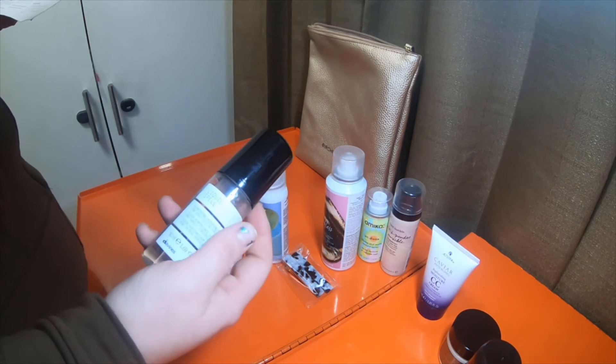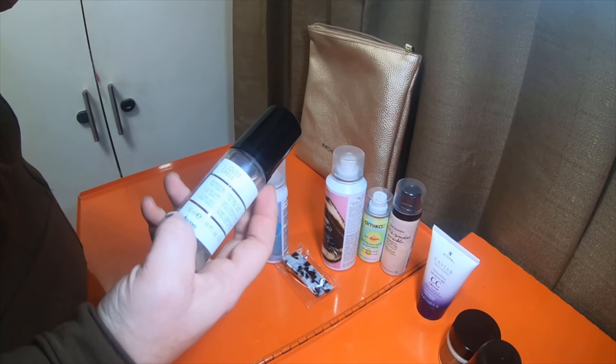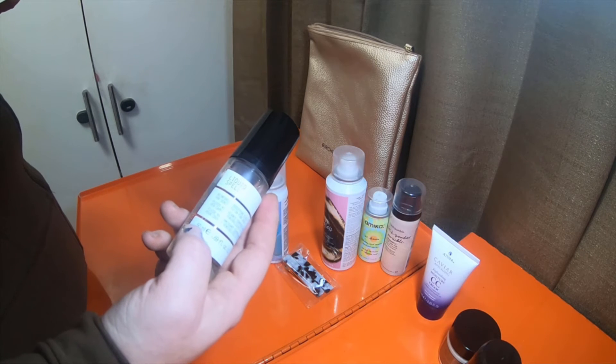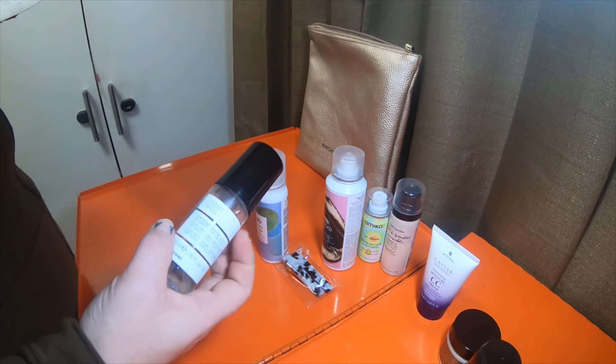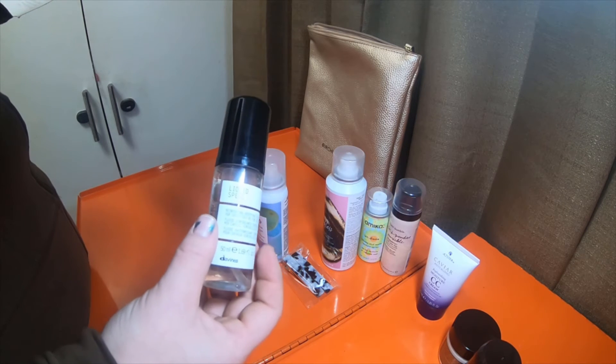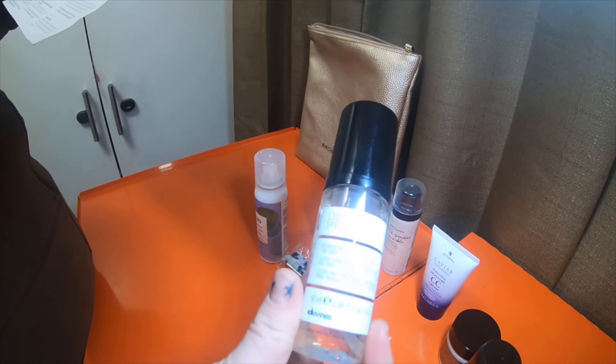The Davinus Liquid Reforming Bodifying Fluid — this is a liquid to foam treatment. It repairs damaged hair but also adds shine, softness, and heat damage protection.